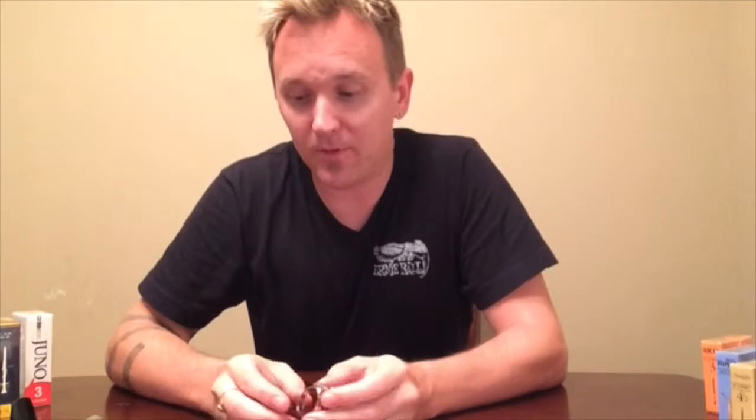Next we're going to talk about ligatures. The ligature is the piece that holds the reed onto the mouthpiece, but it really does a lot more than that — it's the piece that lets the reed vibrate on the mouthpiece. There are two different types of ligatures we stock in the stores: your standard metal ligatures and then your leather wraparound Ravner style. The standard metal ones basically just hold the reed onto the mouthpiece and don't do a whole lot for extra vibration. They're very affordable and they get the job done.